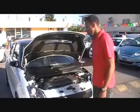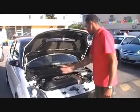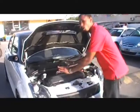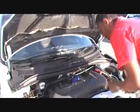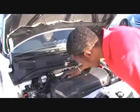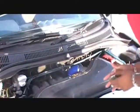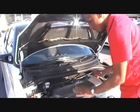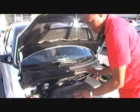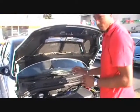The Suzuki Swift Sport has the same 1.6 engine that you get in your regular Swift Sport, but unlike the regular engine, as you can see, there's a lot of work done to it. All of this is carbon fiber, all fitted with Suzuki Sport badges everywhere. This engine that used to produce only 125 horsepower now produces 160 brake horsepower.